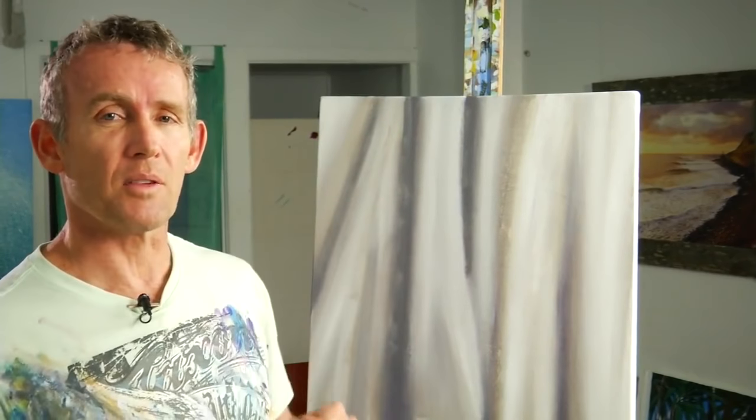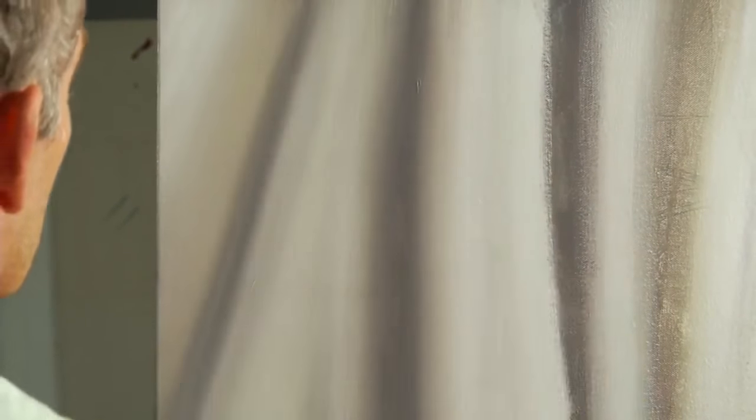So your paint's tacking off or dry and you want to get that lovely old masters feel. Just mist some Unlocking Formula over the surface, let it sit for a couple of seconds, and get a soft dry brush, come back and soften that transition. Beautiful — just like the old masters.